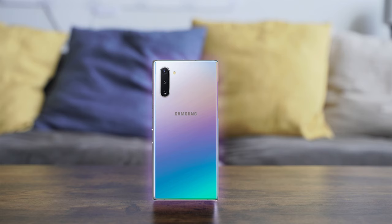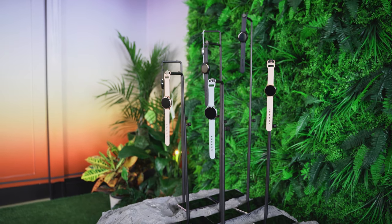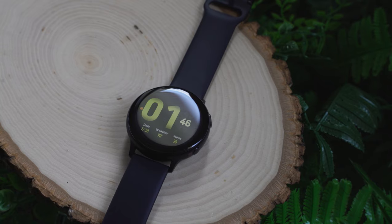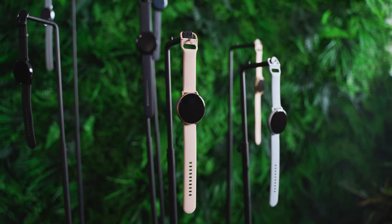Hey guys, Thundee here and this is the best companion device for the Galaxy Note 10. I'm talking about the Galaxy Watch Active 2 and it brings a lot to the table. What I like about it is that it's got a brand new design from top to bottom — looks really nice, got a really fresh look to it and I think a lot of people will like it.